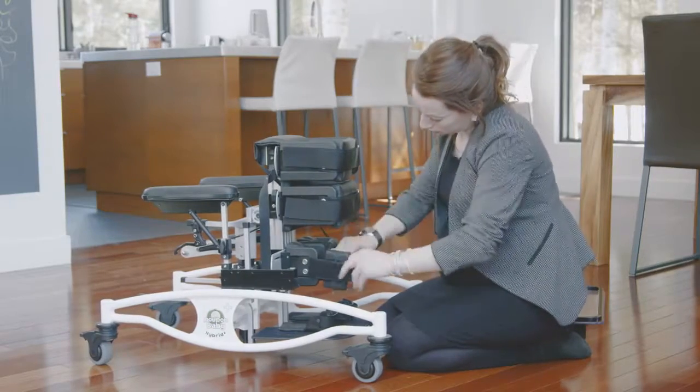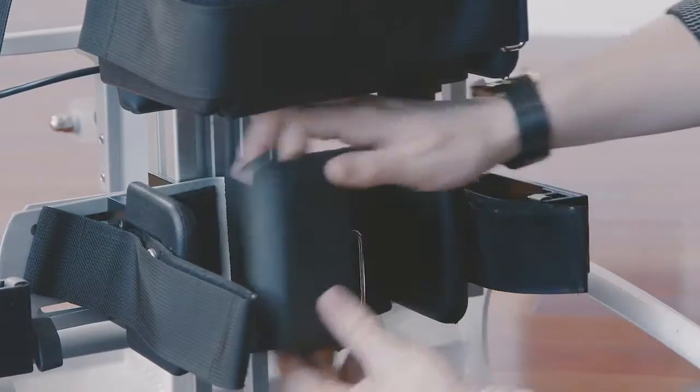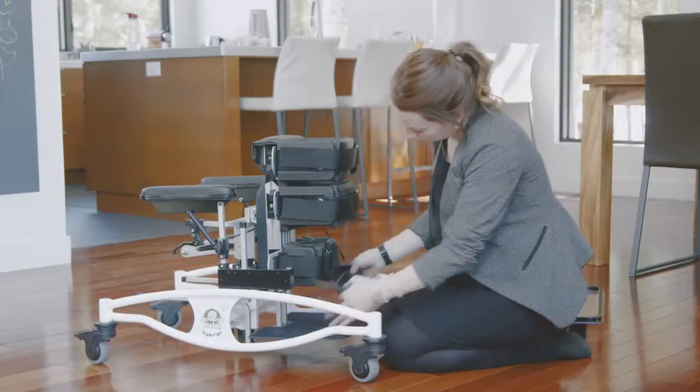Switch the position of the padded knee support and reinstall the Velcro. Then reverse the foot sandal direction and pivot positioning as needed.